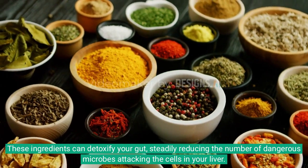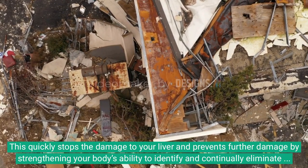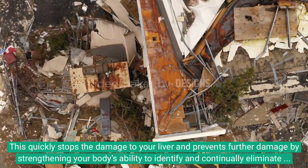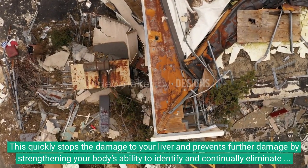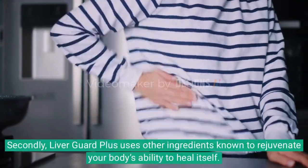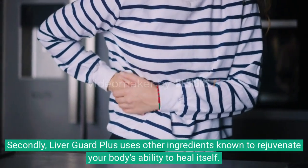This quickly stops the damage to your liver and prevents further damage by strengthening your body's ability to identify and continually eliminate these microbes. Secondly, Liver Guard Plus uses other ingredients known to rejuvenate your body's ability to heal itself.